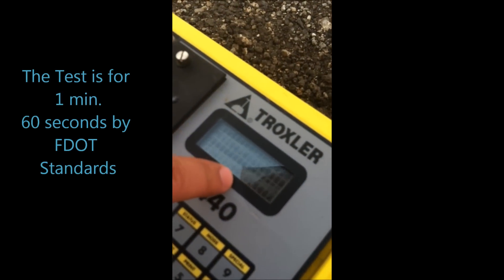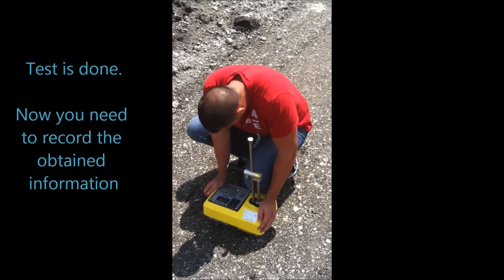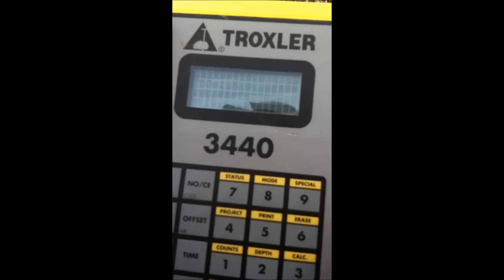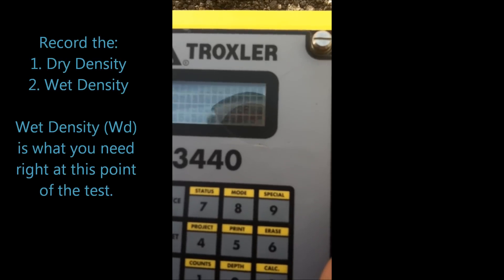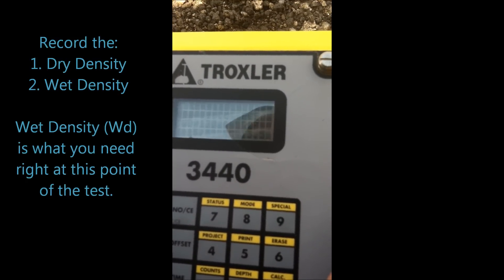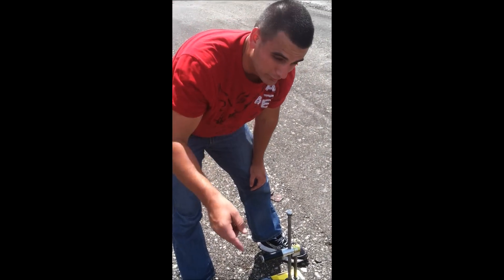You're going to see it's doing a countdown because it's set for 60 seconds, one minute. The test is done, complete. If we look over here, we have a DP measurement, dried density, and WD which is the wet density. Wet density is what you need. All of this that we have done with the machine is just because you need the wet density — in this case, 130.6 WD. That's the value that you're going to record.